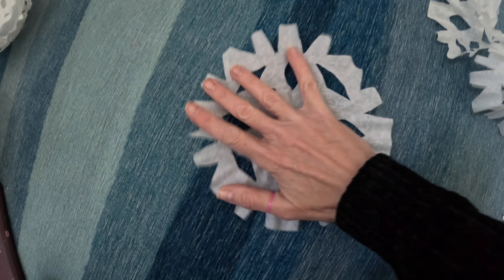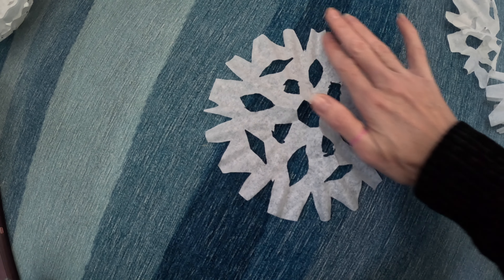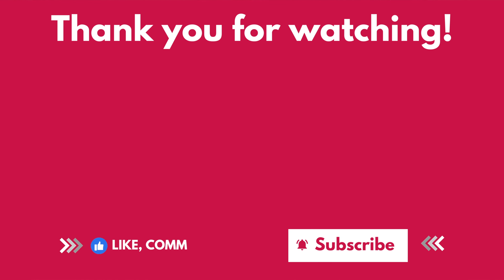I think the coffee filter adds a little bit to it too, because of how coffee filters have this rounded edge, and it kind of still has a little bit of that roundedness to it. Thanks for watching. Please like and subscribe and tell me in the comments if you're going to make paper snowflakes out of coffee filters. Be sure to ring the bell so you're notified about upcoming videos — I have a lot more festive, fun, and creative ideas to come. See you next time, bye!